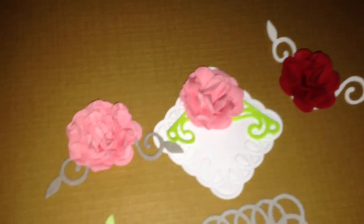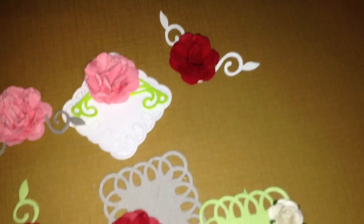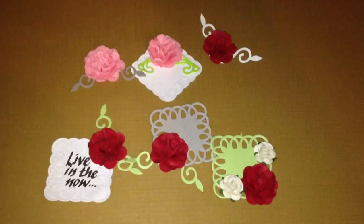You can still see some of the glue. They really came out nice. The red came out much nicer than the pink ones.